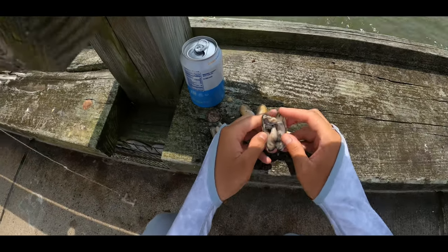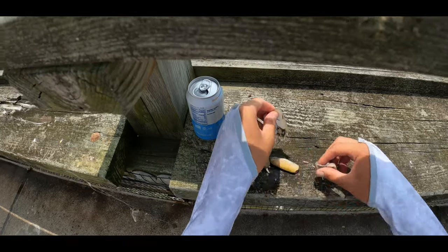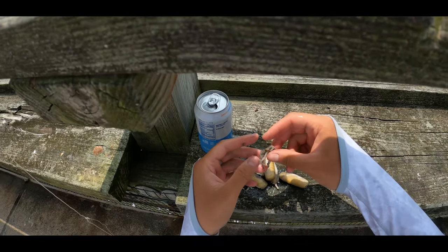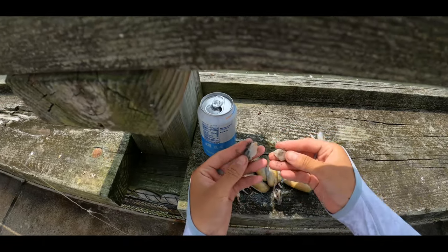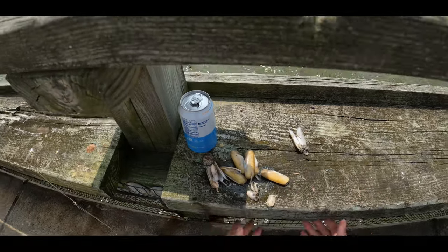I'm going to show you how I open my clams and take the meat out. I just pull down. My favorite part is the tentacles — I don't know the correct term, but this is my favorite part of the clam because it stays on the hook longer. This piece just comes out real quick. I'll cut that in half so there's more bait. That's basically how I deshell it.